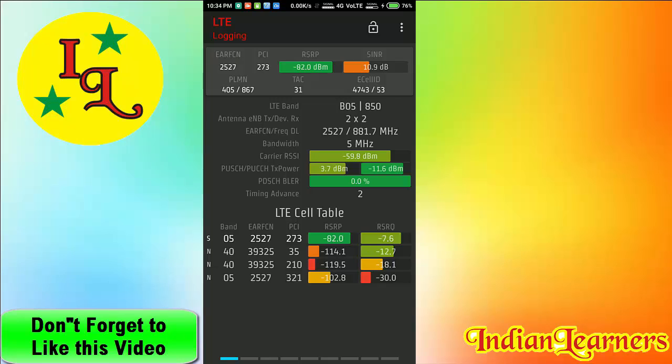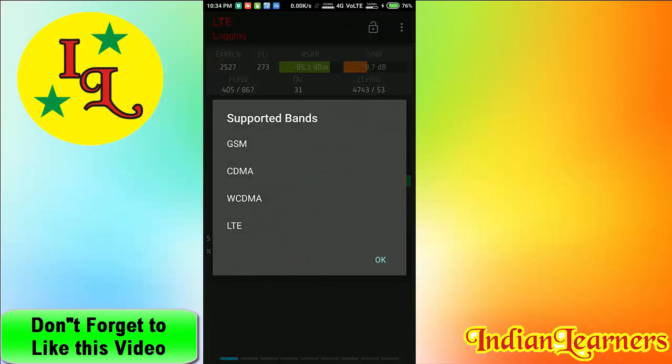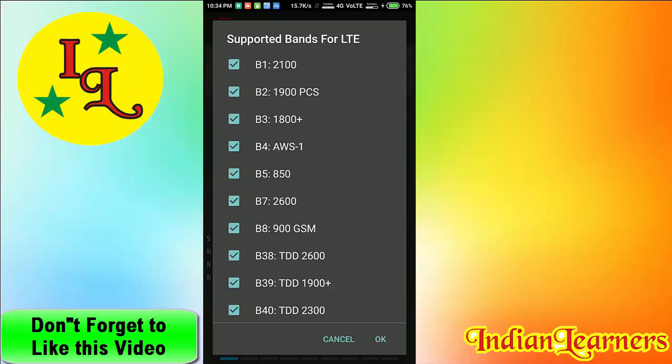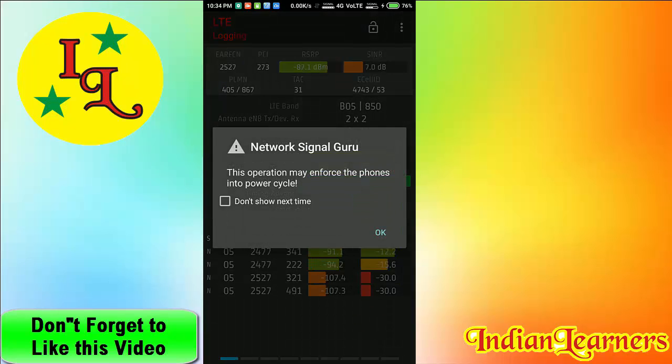For locking, click on the three dots, then click on band locking. Select LTE, then deselect all the options. Now I need only band 40, so I select that and click OK.